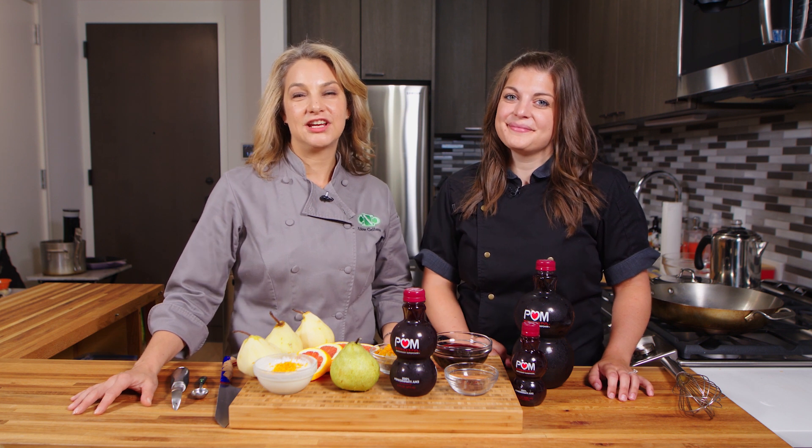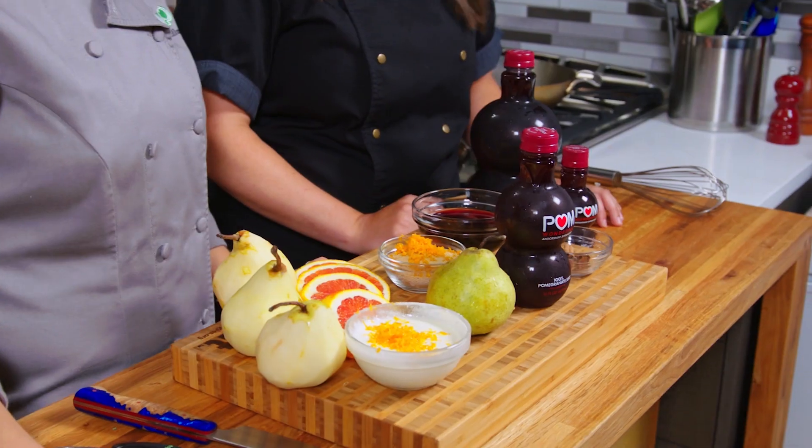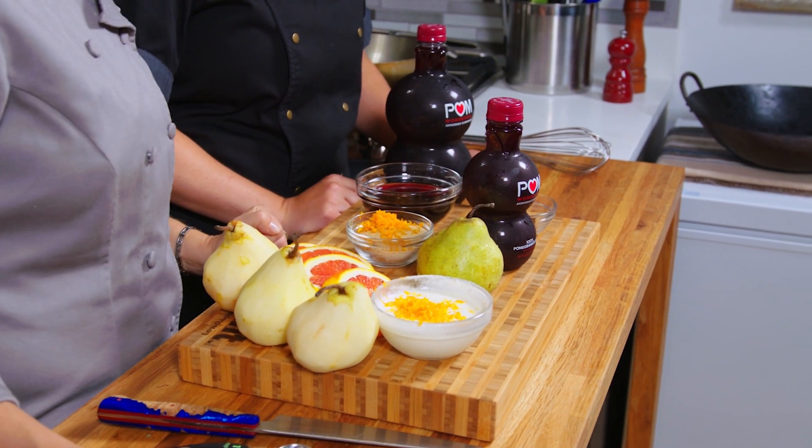Hi, I'm Abby Gelman, Registered Dietitian and Chef from Culinary Nutrition Cuisine. And I'm Julie Harrington, Registered Dietitian and Chef. And today we are making pomegranate poached pears.